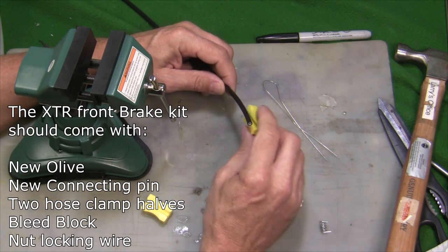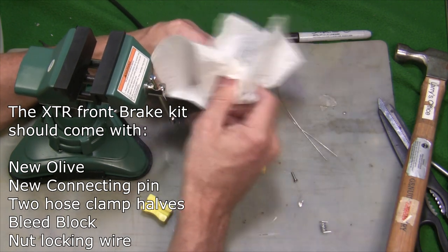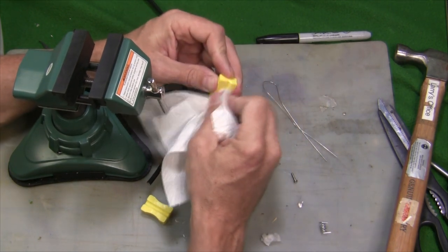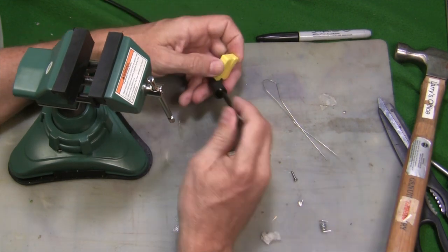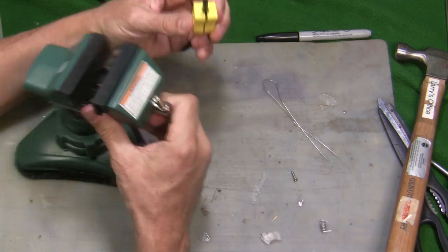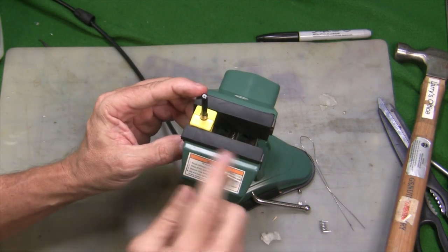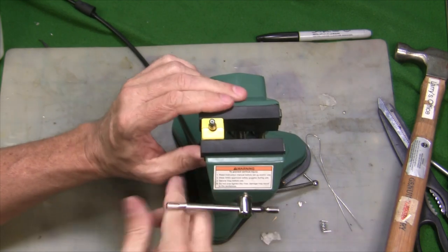We need to put our little hose-grabbing device into the vise. First I'm going to clean the hose off with some alcohol really well, and then clean off these little hose grabbers with a little alcohol too. Then we're going to slide our connecting pin up there and put this in my vise — open that up, put that down, and slide it down to just about there. I'm going to crank my vise nice and tight.